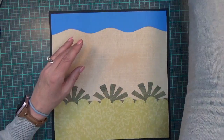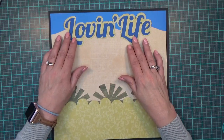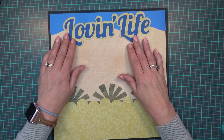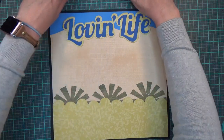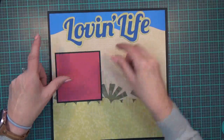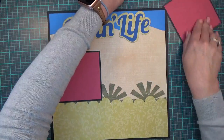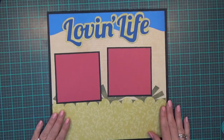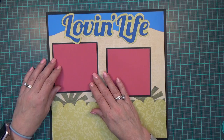I have another title that I'm going to put on this side. It's called 'Love and Life' — because good naps are all about love and life, I think. I've also got two more photo mats to place, and these hold a 4 by 4 photo as well.